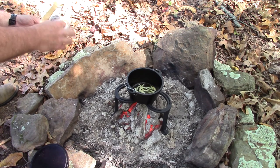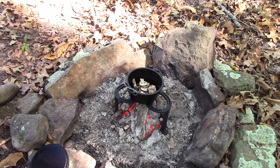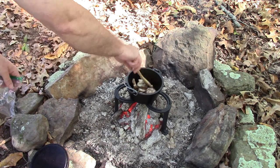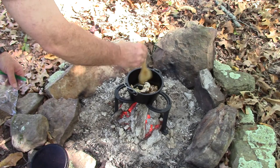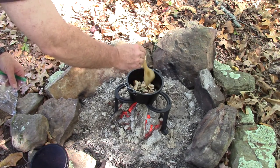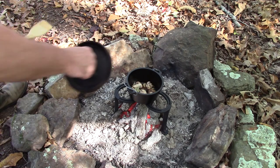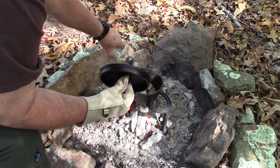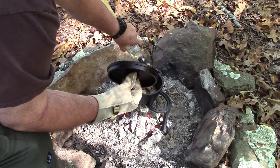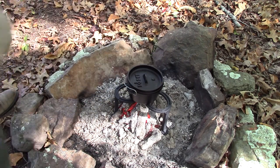And we'll go with the portabella mushrooms. We've got one that wants to stick. We'll cover them up for just a minute or two, then we'll add the wine, and then we'll add the chicken.